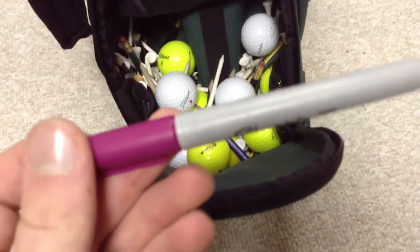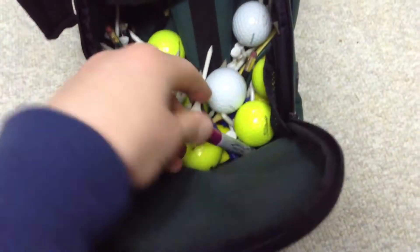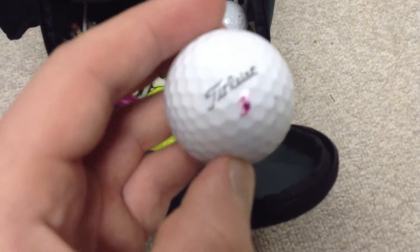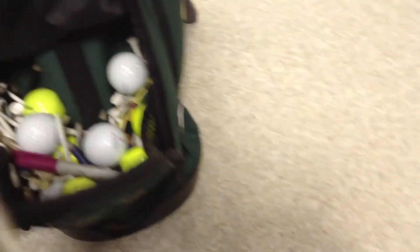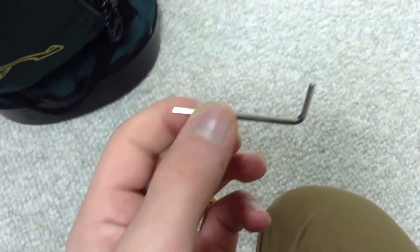I keep a purple marker to mark my golf balls — I'll put a purple dot over the number, or sometimes I'll circle the number. In here I've got some pitch mark fixers and ball marks, and just a hex wrench for my driver.